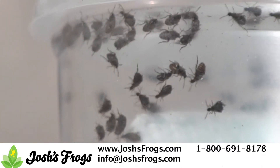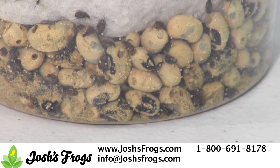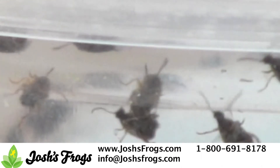The adult beetles do not eat and only live one to two weeks. They lay small, translucent eggs on the surface of beans, which hatch after several days and burrow into the bean's center, where the larvae feast on the bean. Three to five weeks later, the larvae metamorph into an adult beetle and the cycle repeats itself.